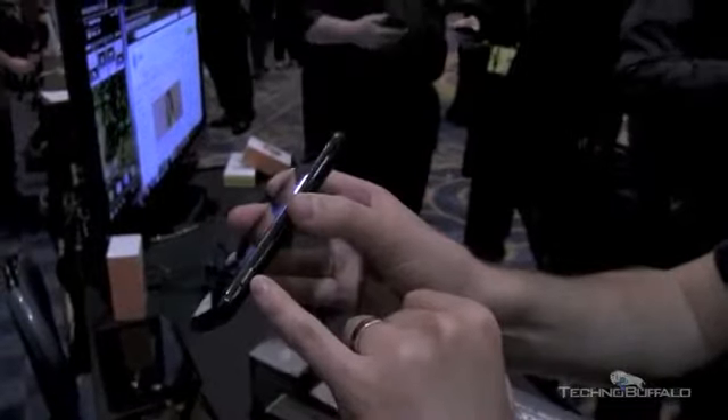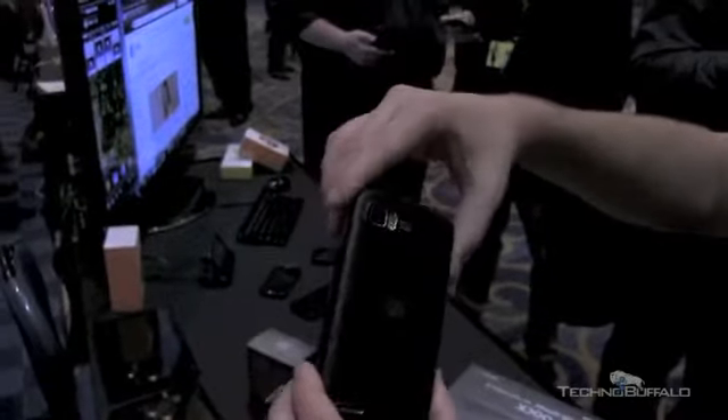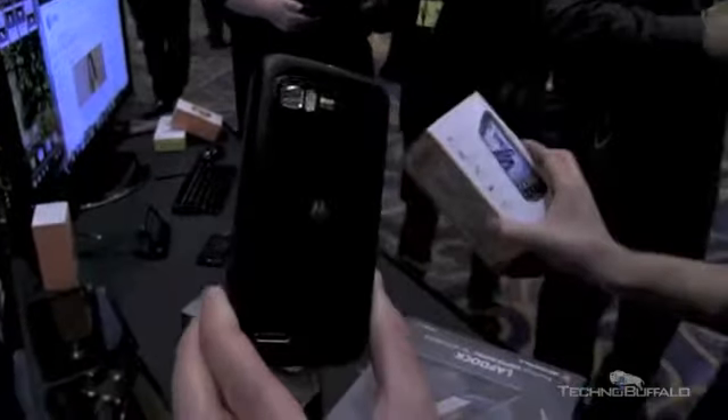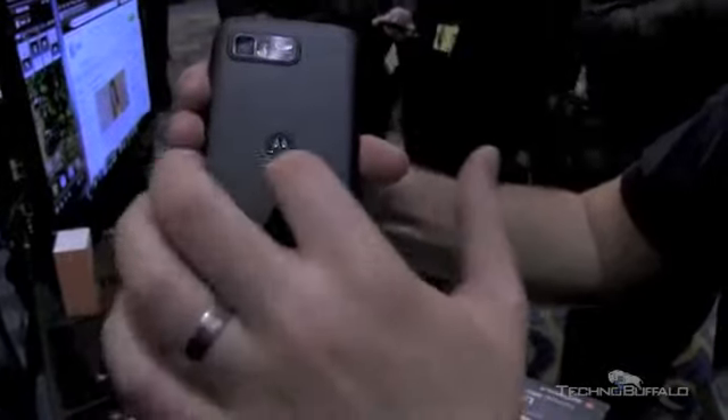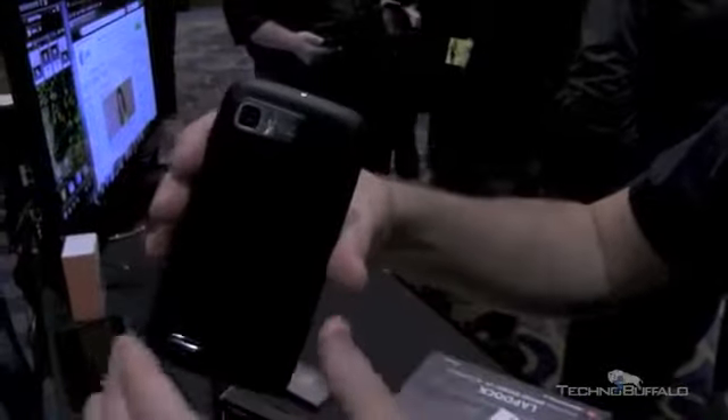There's a dedicated hard button you can configure for your camera, and a volume rocker up and down. On the back, that's where your camera lives — it's an 8 megapixel camera that can shoot full 1080p video. Of course it's autofocus and you've got the dual LED flash. The back has a bit of a soft-touch feel to it — hard plastic.